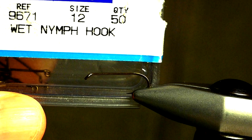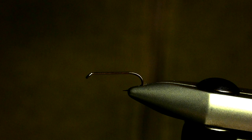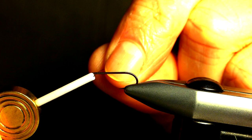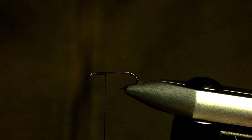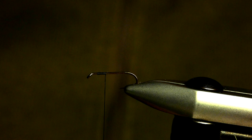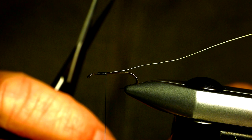The hook being used here is a Mustad 9671 in a size 12. Even though this is a smaller pattern, I'm using a 6/0 thread. The ribbing material is an olive wire — UTC's Ultra Wire in small. Tie the tip of the wire down with a couple of turns about a third of the way down the hook shank.